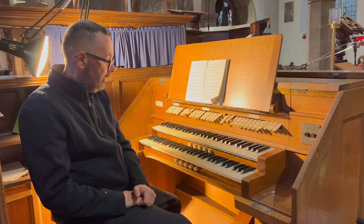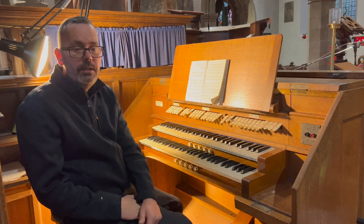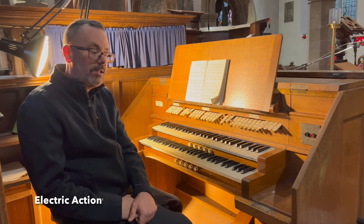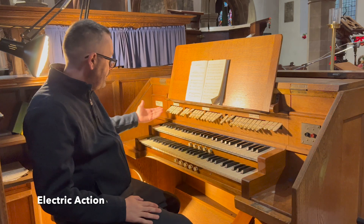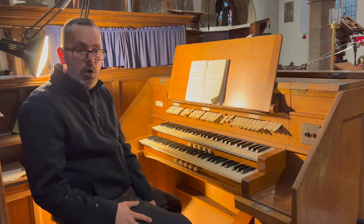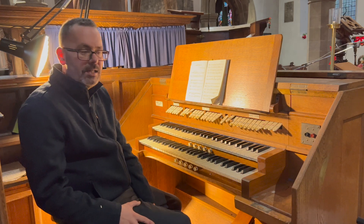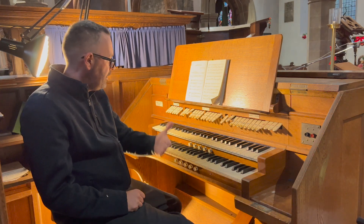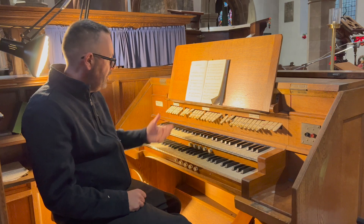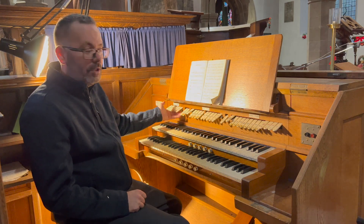This really is a cracking little organ. This is a unit organ — it's made up of six ranks. So all of these stops, or tabs, that you can see are all drawn from six ranks of pipes: reeds, strings, etc. So let's, as usual, have a look at the stops.